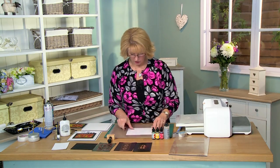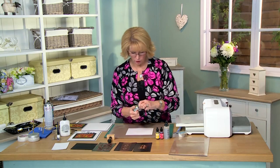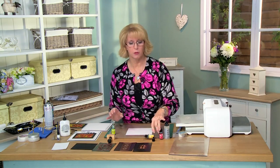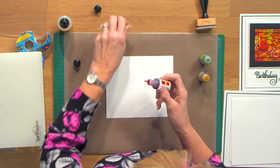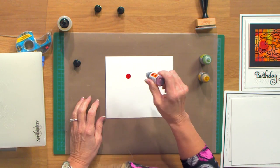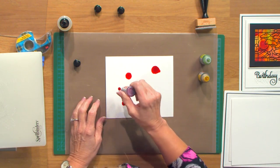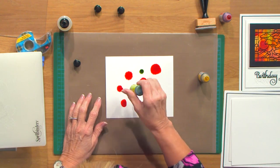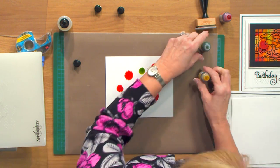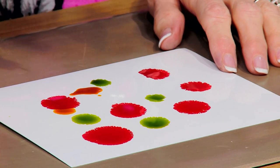Alcohol inks are specifically for slick surfaces — your metal, your gloss card, acetate — things like that. You don't want to use them on regular card. So any of your slippery surfaces they work great. We're going to do a simple drip method — just take the lids off and pop some color around. You don't want to go too heavy with the green; the yellow will blend things really well so we can use a lot of that.